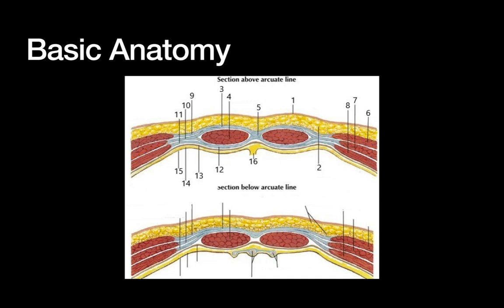We have three lateral muscles and then our medial muscles. The three lateral muscles are the external oblique, the internal oblique, and the transverse abdominis. Medially we have the rectus muscles. Deep to all that we have the transversalis fascia — that thin line right here — and below that is the peritoneal layer. In the middle we have the linea alba, where all the fascial aponeuroses fuse together.